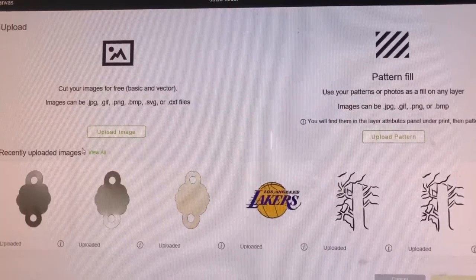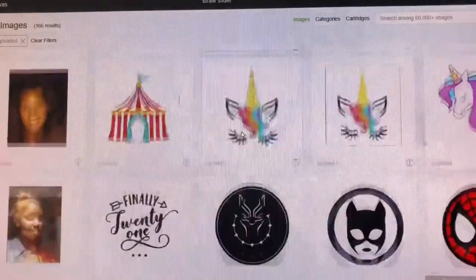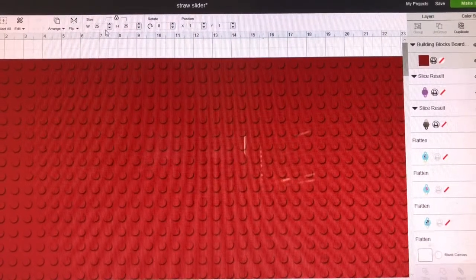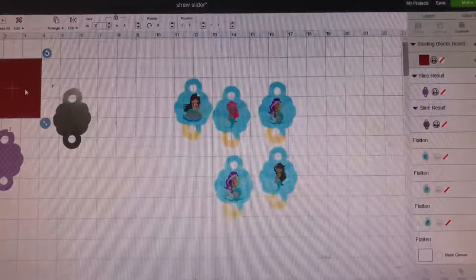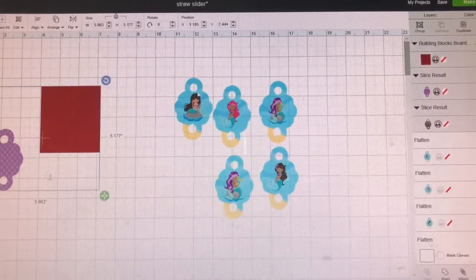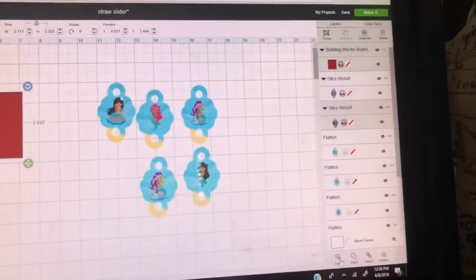Let's do another one and see what other backgrounds I have. Make that smaller, put it over this, unlock it, make it bigger, highlight it, and slice it.